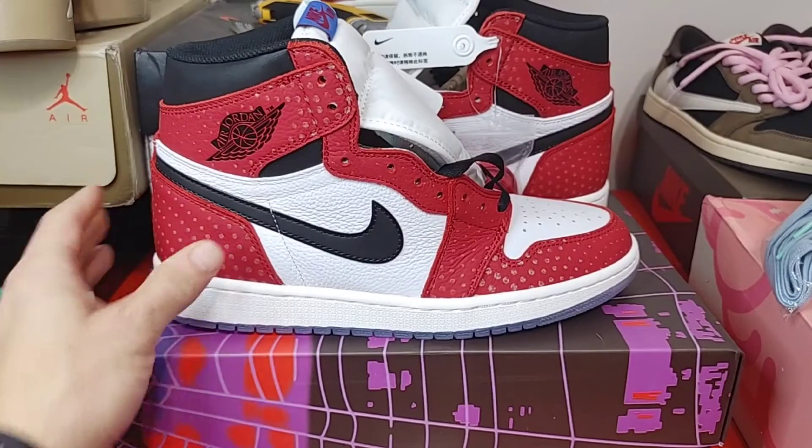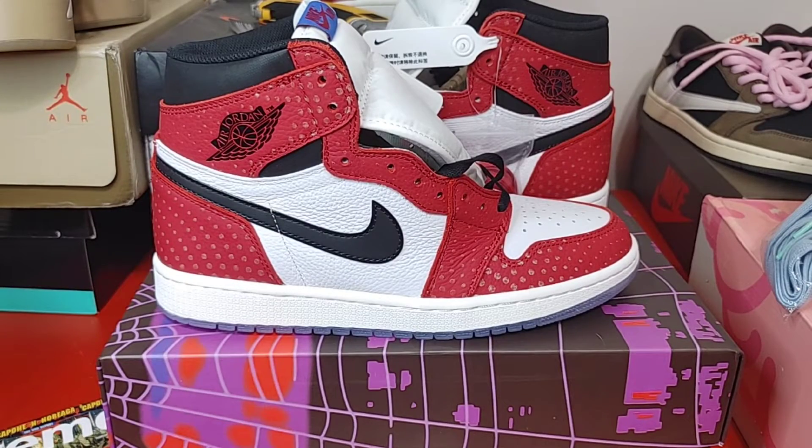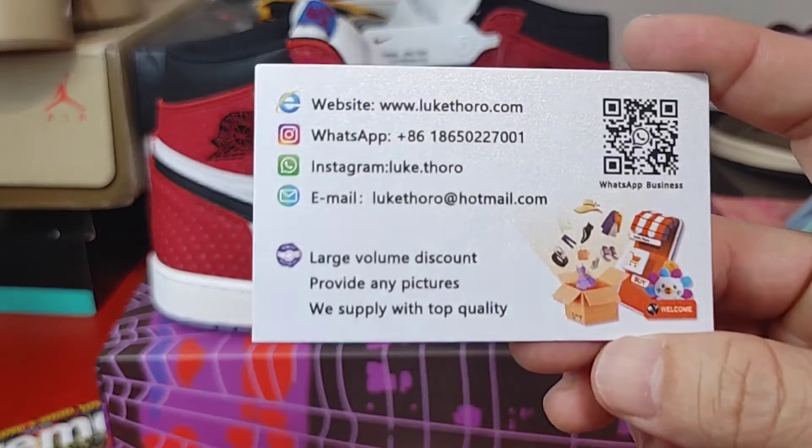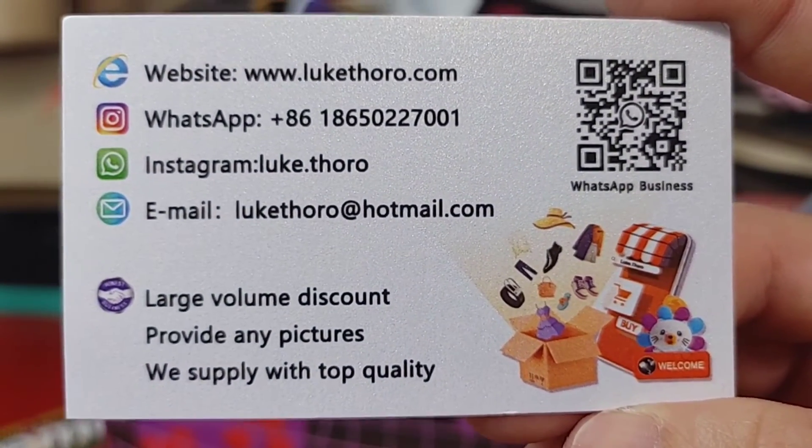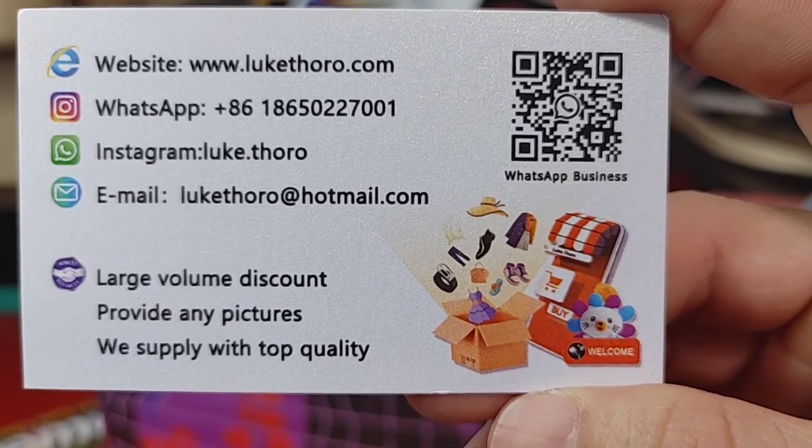Wooly Reps — join the Discord, like, comment, share. From this seller, be sure to hit him up, tell him I sent you. I'm out.